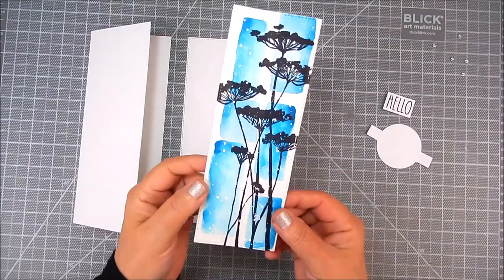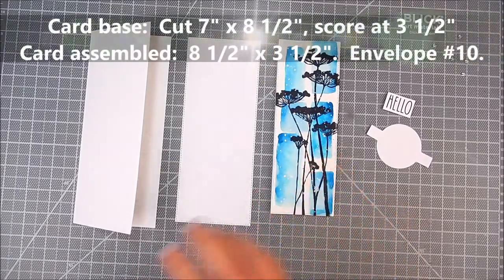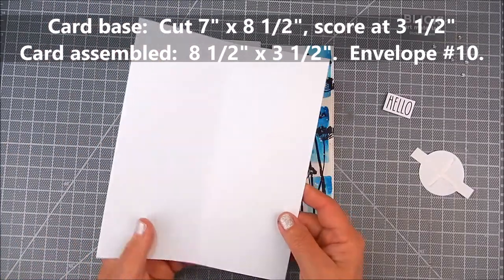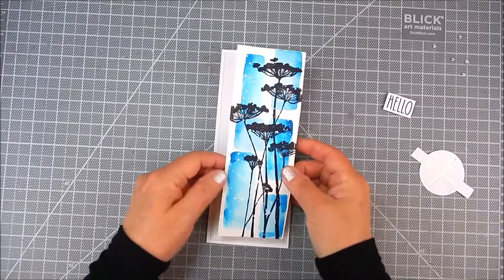I mixed Liquitex acrylic paint in white with water, mixed it with a paint brush, and splattered white specks all over that front panel. It just gives it such an interesting, artsy look.